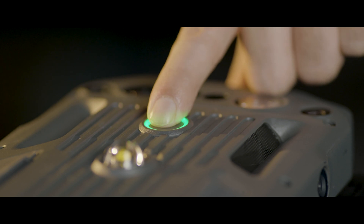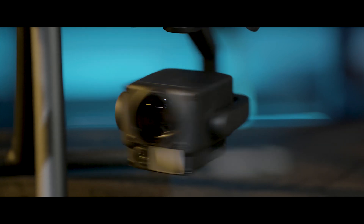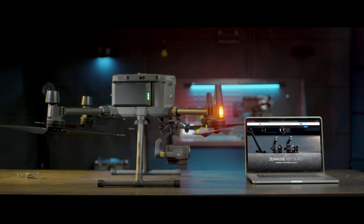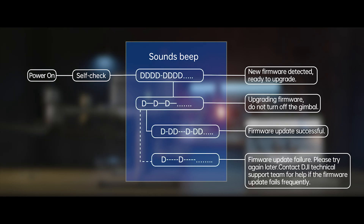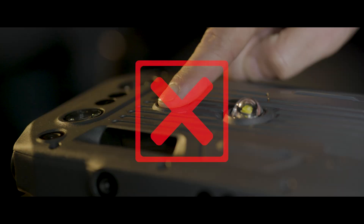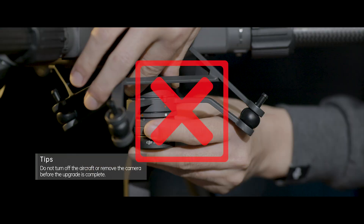Power on the aircraft and the camera will start self-check, update firmware automatically, and beep throughout the process. Do not power off the aircraft or detach the camera before the firmware update completes, or it will damage the camera.